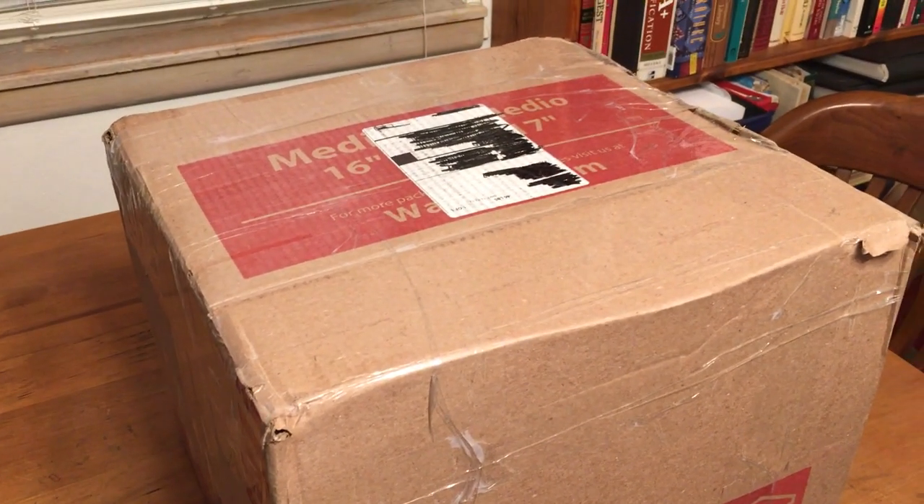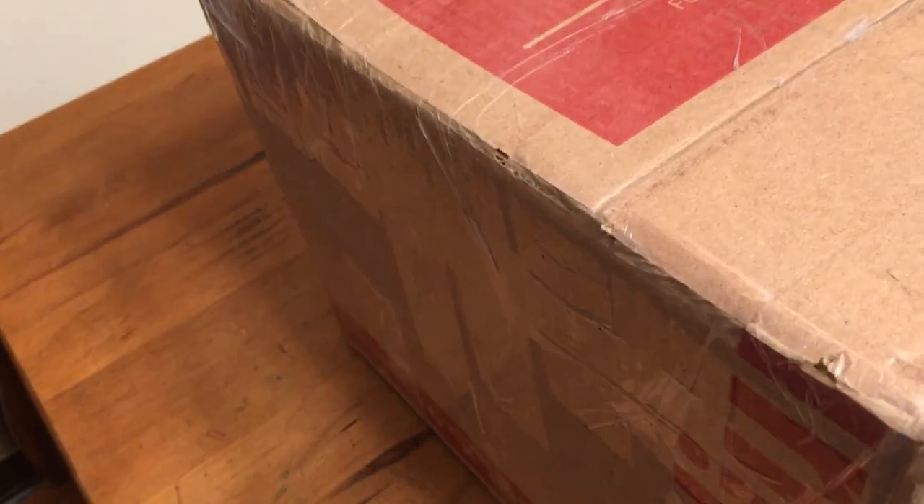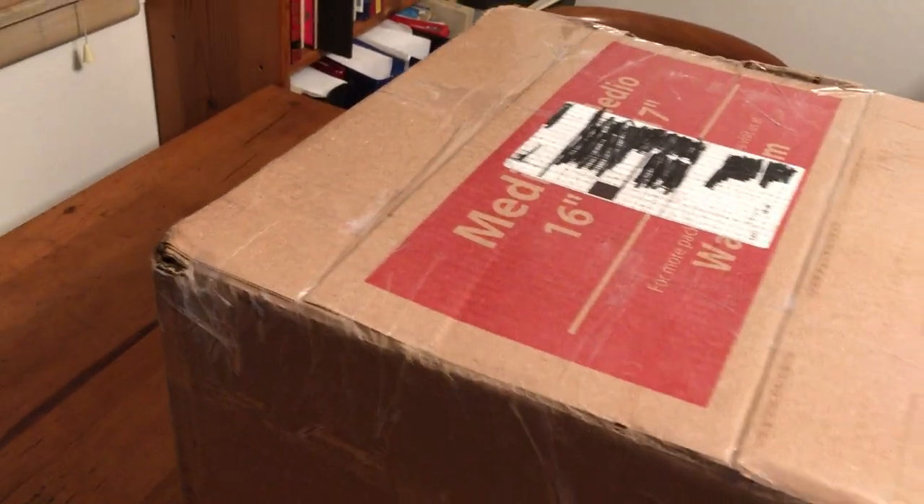Hello everybody, it's time to do an unboxing of my first item for 2021 — my first score. We'll open it up and see what it is.